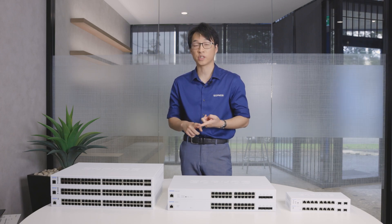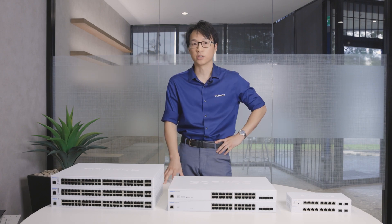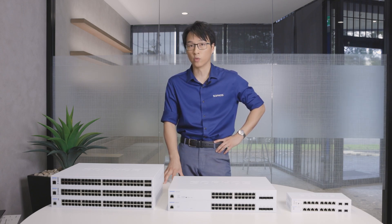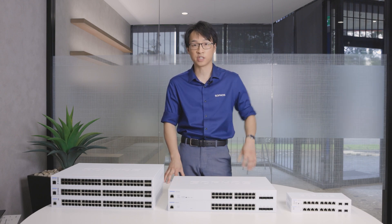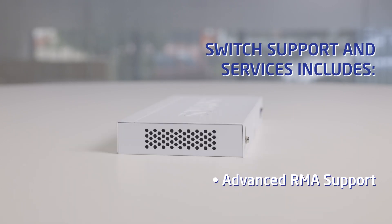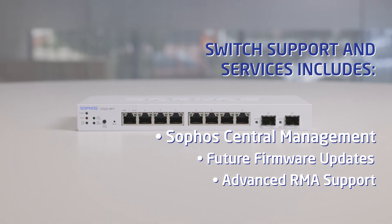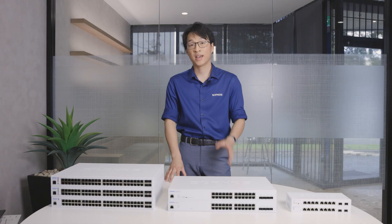If you're looking to manage via Central, make sure to purchase the support and services package, which comes separate from the switch unit itself. If you don't purchase that support package, the switches will go into Sophos Central read-only mode where you'll be able to see them but not manage them. It's always worth buying the support and services package, as you get advanced RMA support, firmware updates, and the most efficient management experience with Sophos Central.